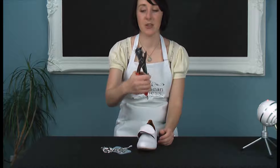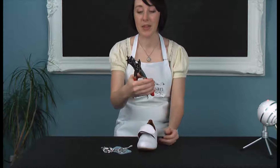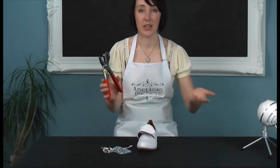I use this hole punching device. I got it at 99 cents on eBay. It doesn't have to be expensive, it's very useful, but if you don't have a hole punch, you can use an awl or anything.